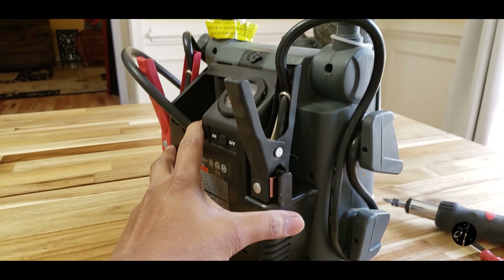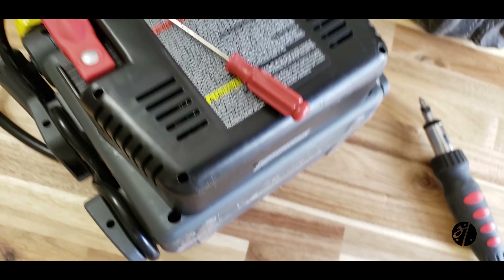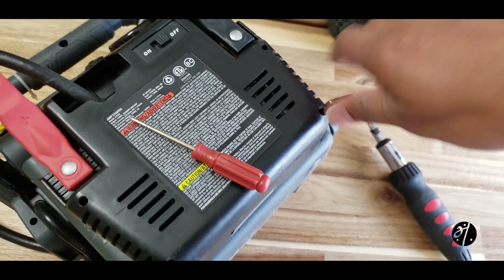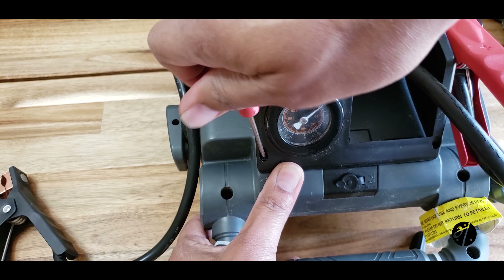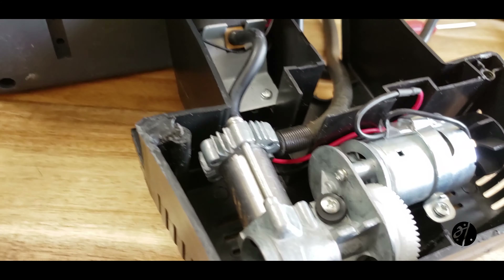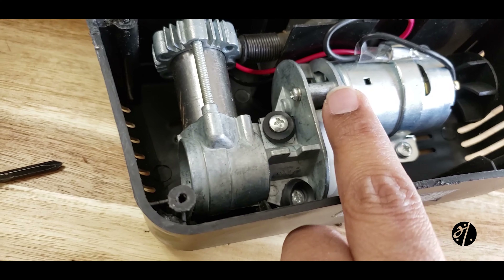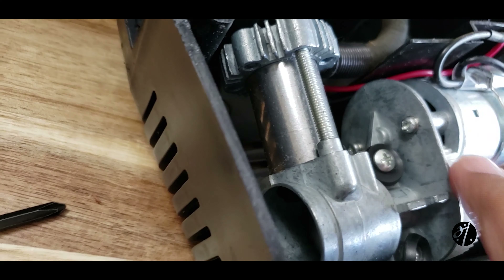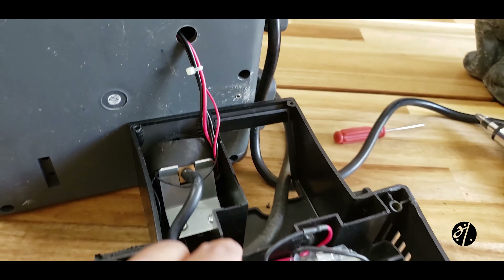Step one is to remove the compressor from the unit. Here is our compressor unit detached. There is our electric motor which rotates the piston, and the piston moves inside the tube up and down — that's how the compressed air comes out.